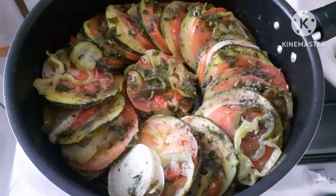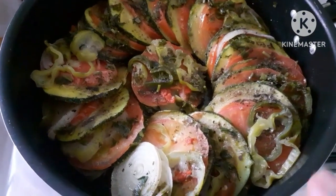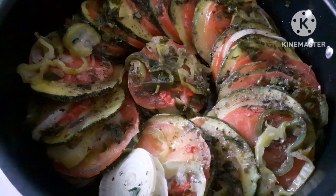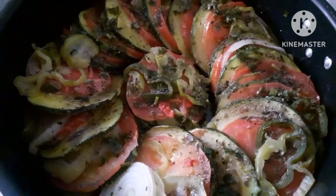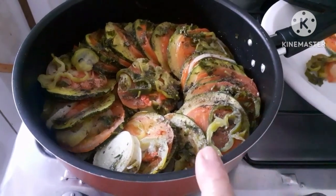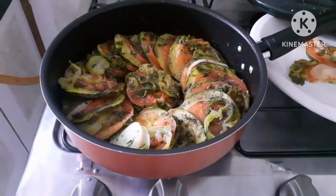Oi pessoal, tudo bem com vocês? Quer aprender a fazer esse prato fácil e muito gostoso? Muito simples, vamos lá! Com o passo a passo dessa delícia de abobrinha recheada na frigideira — gente, muito fácil de fazer!